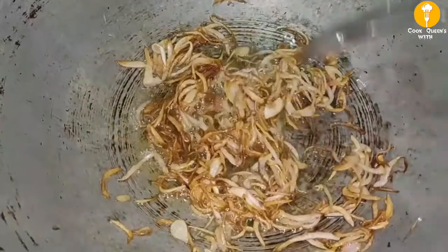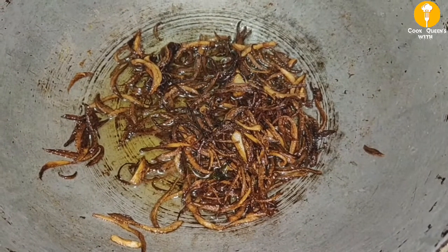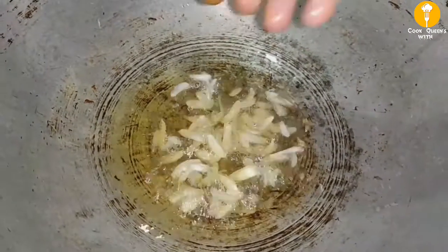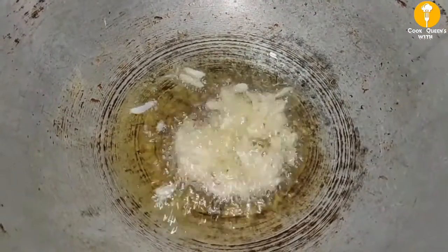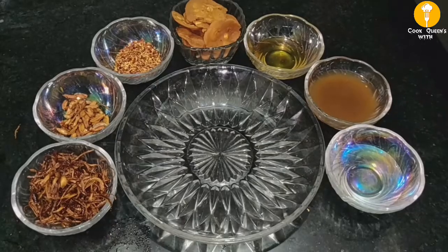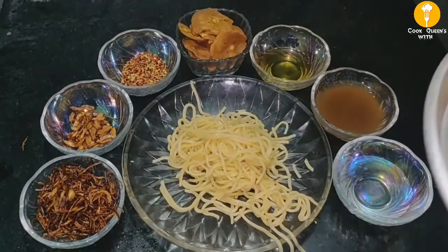Add a little brown. Add the crispy rice, then add the rice to the rice. Let's fry it to a brown color. Let's fry it in a plate and mix it in a plate.